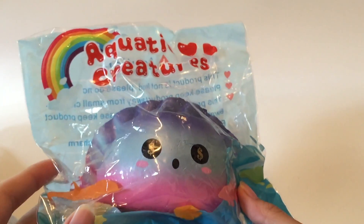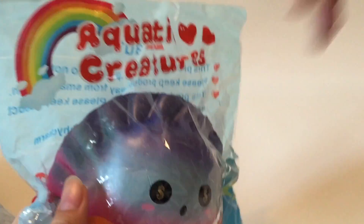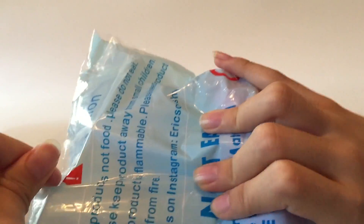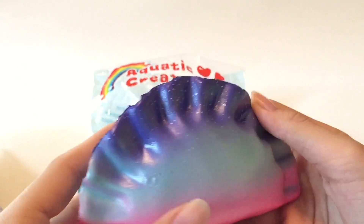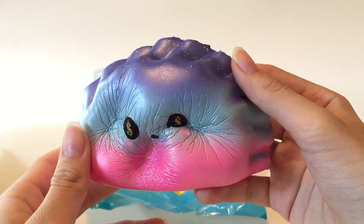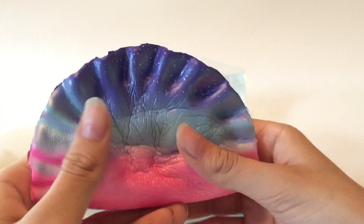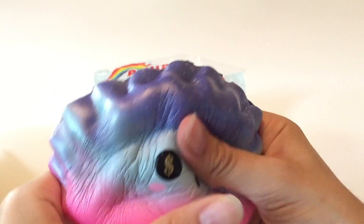Here's an aquatic creature. This looks like a dumpling — I think this might be the wrong packaging, because I'm pretty sure this is a dumpling squishy in here. Nice and smooth — okay, here's the galaxy dumpling, I guess. It has some ombres and it has like money eyes, which is different and unique. This is really silverizing. It's like a nice smooth texture. This one doesn't really smell like anything.